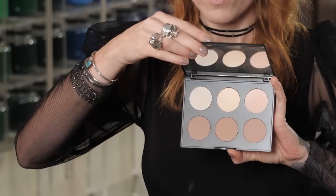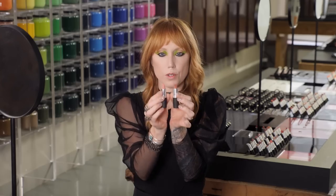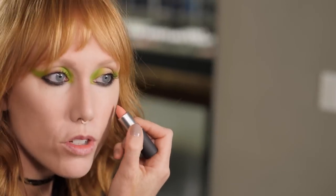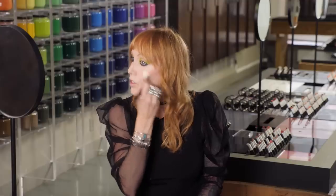Next, the Sculpt and Shape palette — I'm going to start to edge out my cheekbone. One of my favorite tricks is using Powder Kiss lipstick as blush. I'm going to start with Scattered Petals, do a couple of stripes, and softly blend it out.